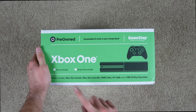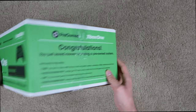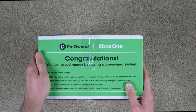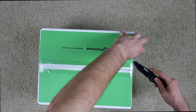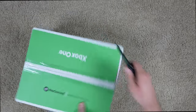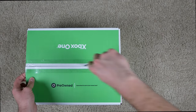On the front there's just a picture of the Xbox One. As always, it comes with the console, controller, HDMI cable, and AC cable. On the side it says, 'Congratulations, you didn't save much money but you bought a pre-owned console.' Now let's go ahead and slice this thing open with my knife, being careful, and hopefully it's intact.